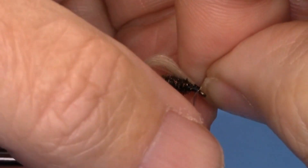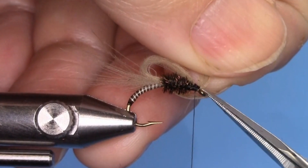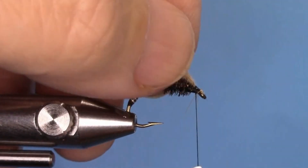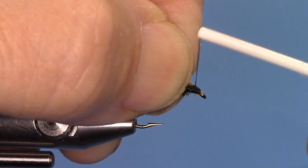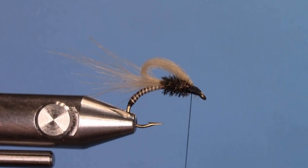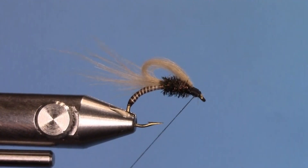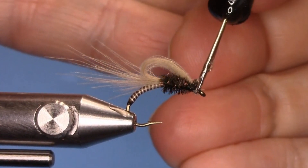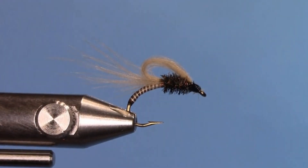Cut the tips — you can leave them on, but for this fly cut them off. Make sure you don't cut the loop. Build a little bit of a head and then whip finish the fly. Take a little bit of head cement and put a drop right onto the head, on the thread wraps — they'll soak right in, and the fly is complete.